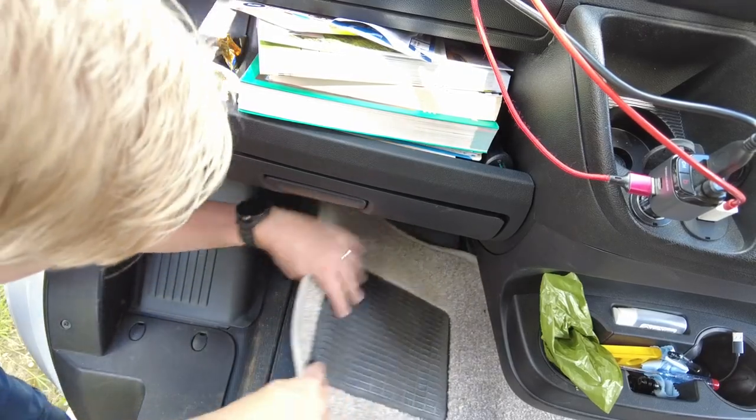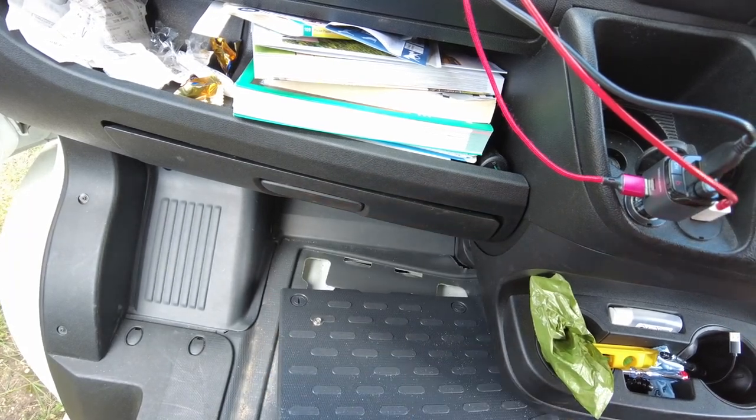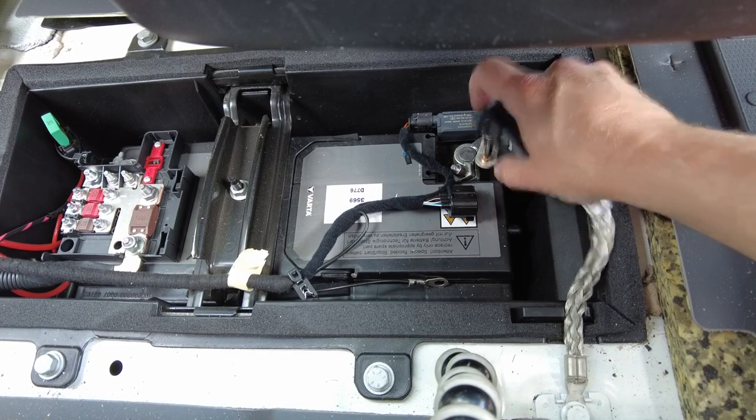It occurs to me that it's possible for the leisure battery to be receiving some power from the vehicle battery system. So I've turned the Sargent controller off, and now I'm just going to investigate disconnecting the vehicle battery as well — probably just on the negative side. The vehicle battery is now isolated, and I want to disconnect the existing leisure battery.